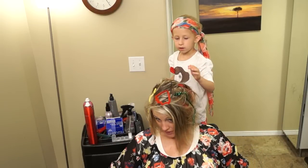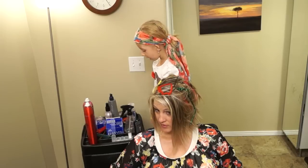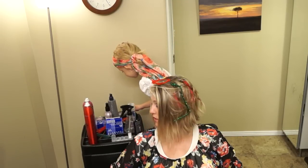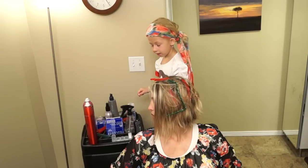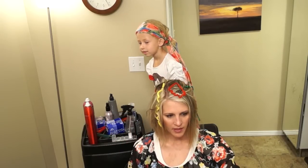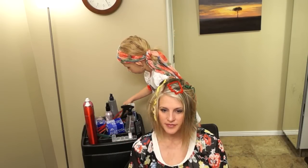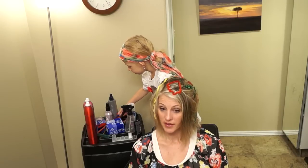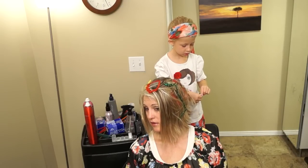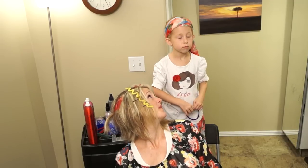Daisy, can you do my hair every day? Yes, I can. I can do whatever hair I do. I can do a lot. Because I need this hairdo. I need another ball in here. That's better. Do you like it? I love it. Now we're going to take in a purple one. I will do your hair every day. You promise? Pinky.